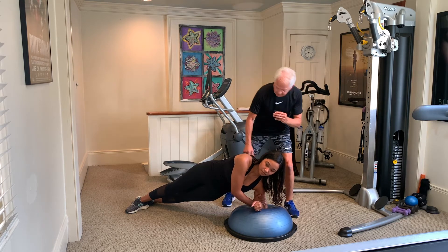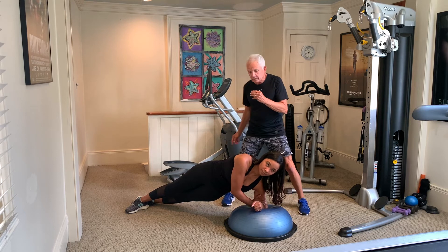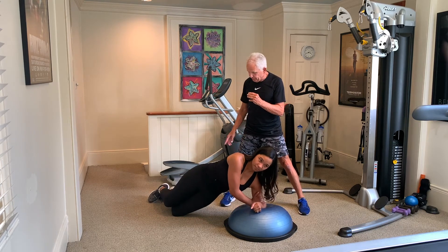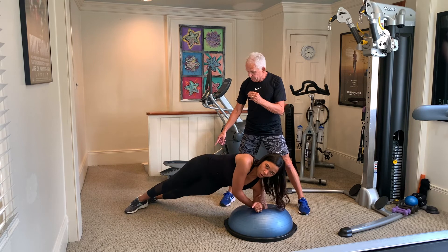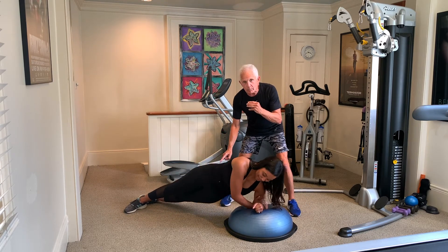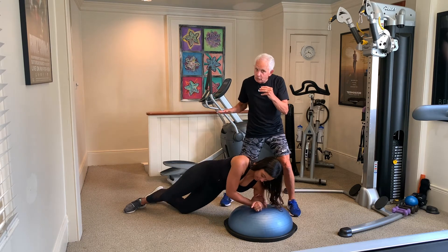Notice where the shoulder is and the alignment. Now she can hold that. Watch — she's going to drop down and come back up. She bent the knees, and by bending the knees that makes it a little bit easier. Now we're going to be working the oblique, and the obliques run diagonal — they don't run side to side.